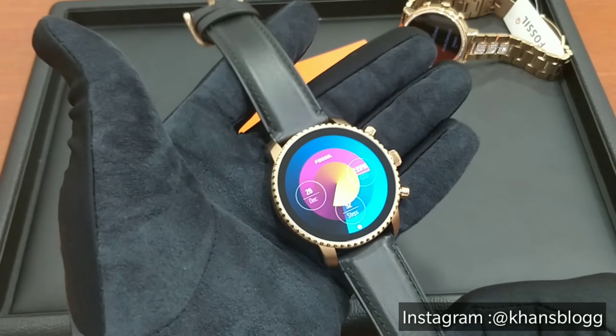Talking about the tech, the watch is powered by Wear operating system by Google which is compatible with Android phones as well as iPhones. This is a full screen touch watch which has inbuilt Bluetooth to connect with your Android and iOS devices.